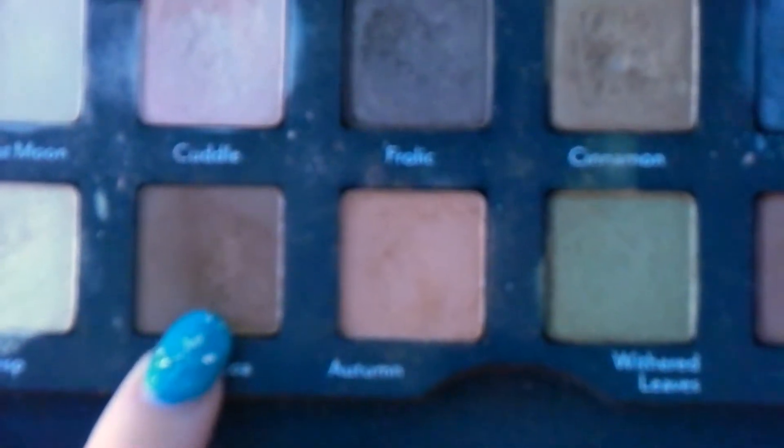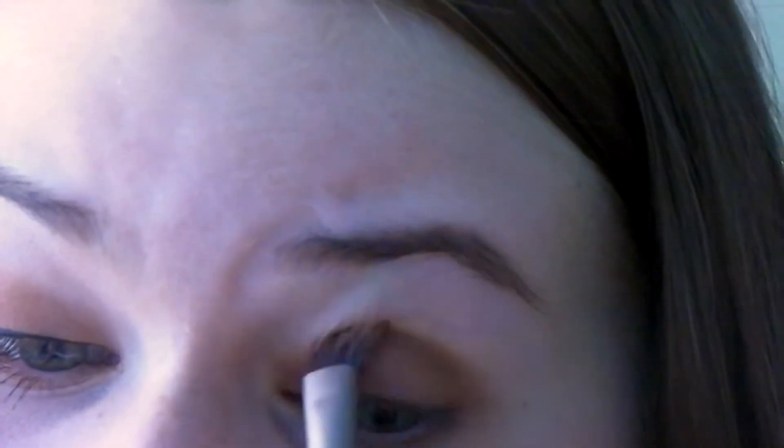Next, I'm taking the color right next to Autumn, which is called Hot Cocoa, and I'm putting that in my crease just to add some depth and darkness.